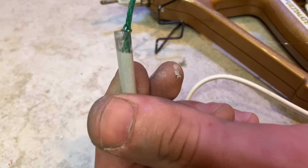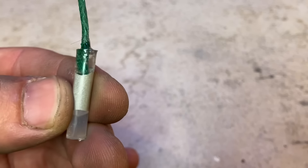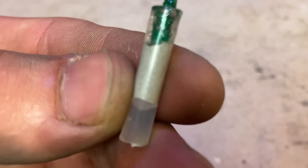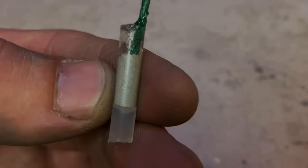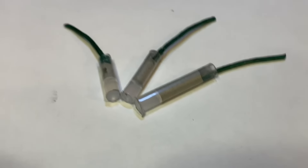These homemade firecrackers with even just a minuscule amount of that mock flash powder can perform louder than consumer firecrackers. This is the case even using an inferior mock flash powder. Proper materials and build quality trumps just a few wraps of paper.